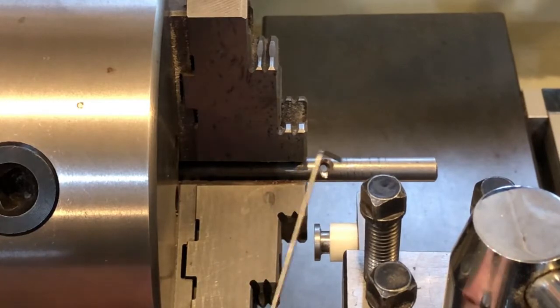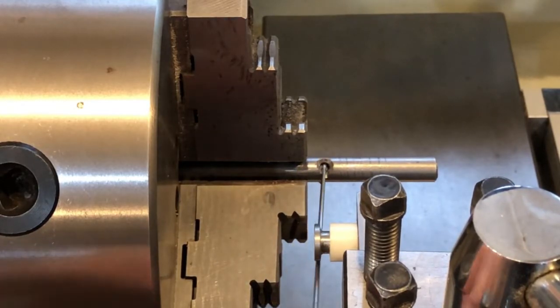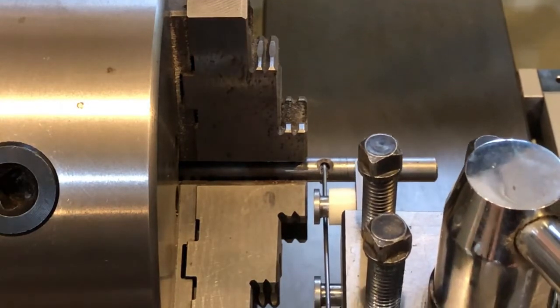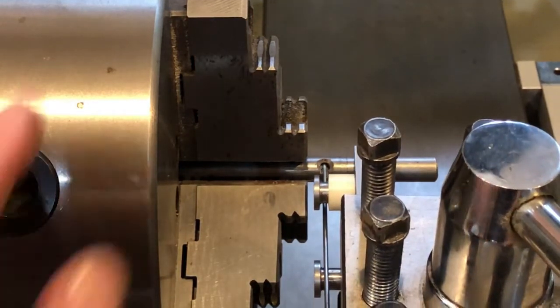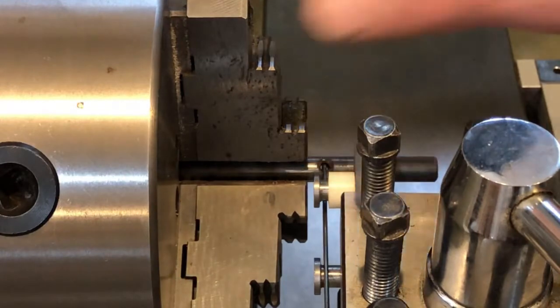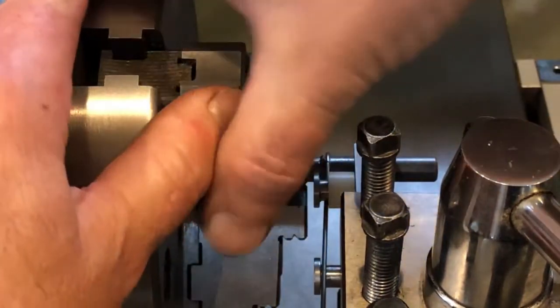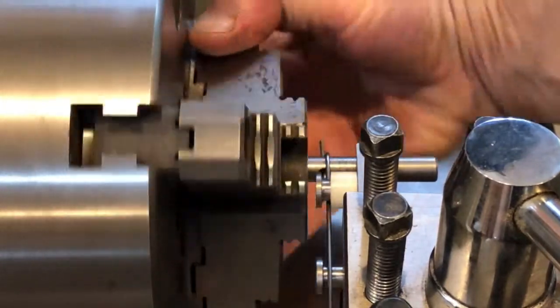To wind the spring, we'll put the bent end of the spring wire through the hole of the mandrel and then clip it over the studs on the wire guide. Crank in the cross slide so it's close to the mandrel. With the half nuts disengaged, we'll put one wind on the spring so the spring will have a flat end.